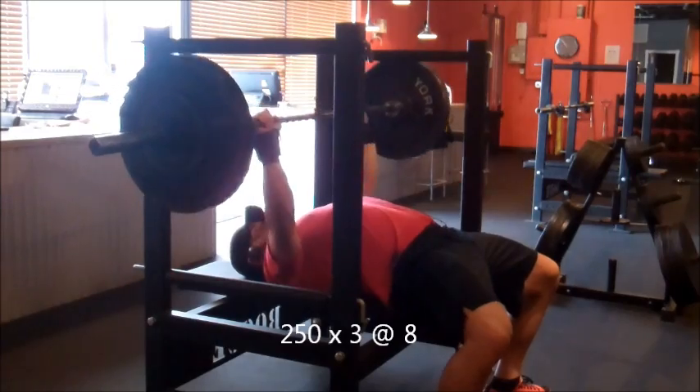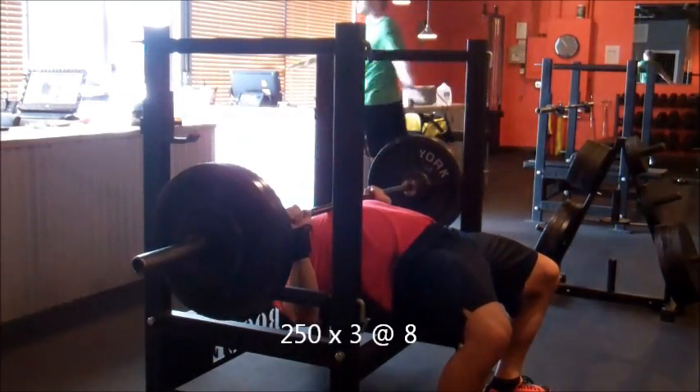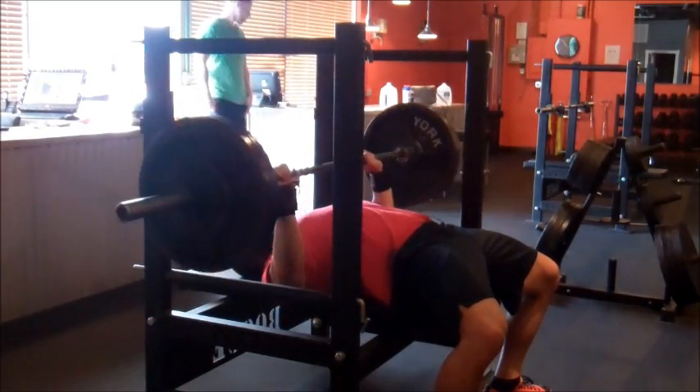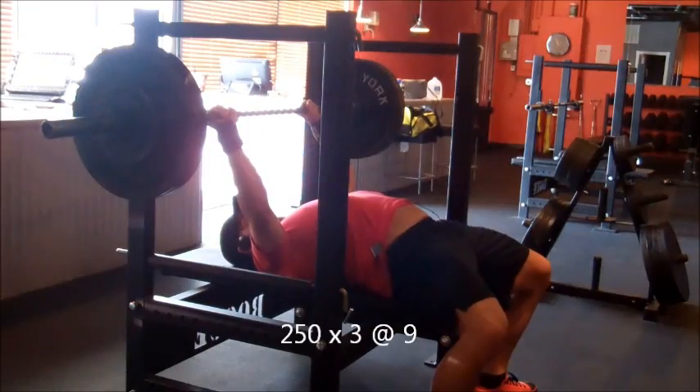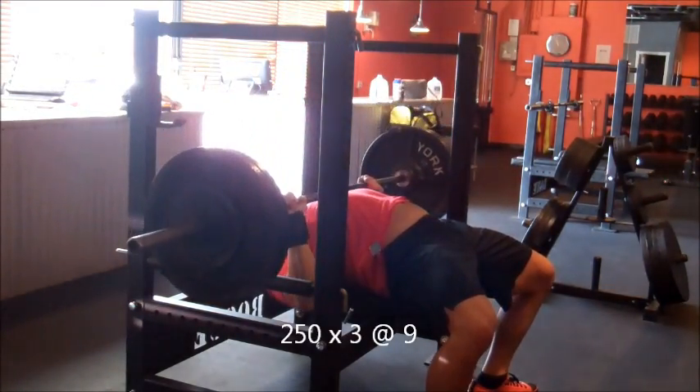Dropped down to 250 — a little bit of a low drop here. Getting some heavier triples. Obviously it's all relative. Not heavy for some guys, but bench being my weakest lift, this is somewhat heavy, especially with a two-count bench — it makes everything feel heavier since it has to sit on your chest a little bit longer.